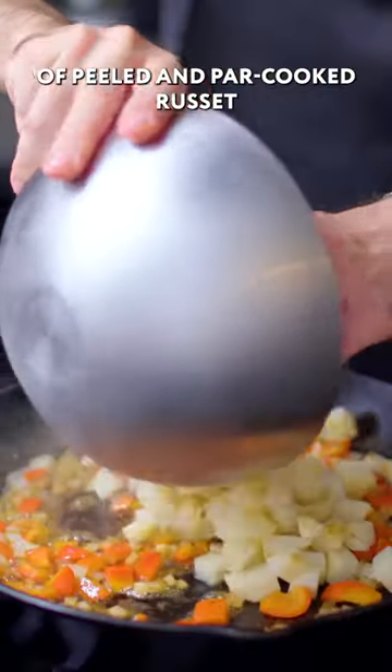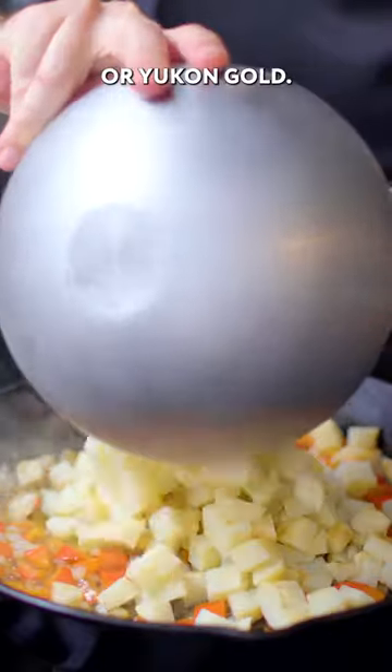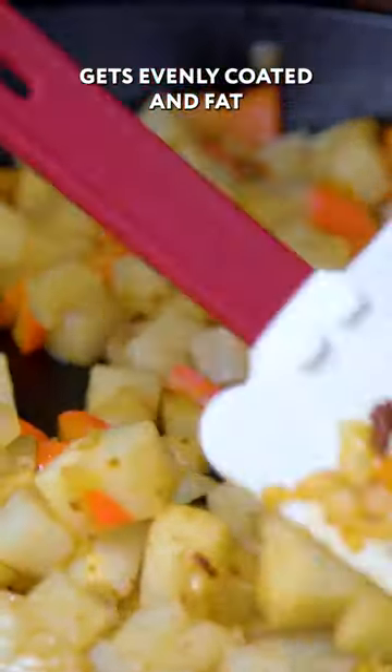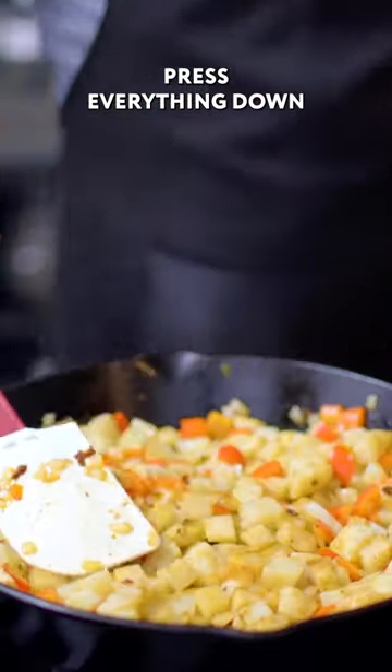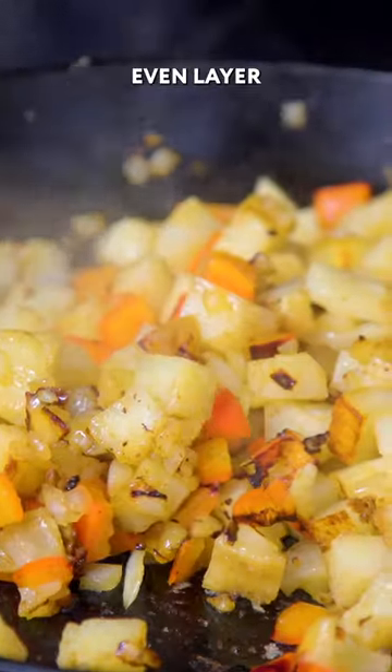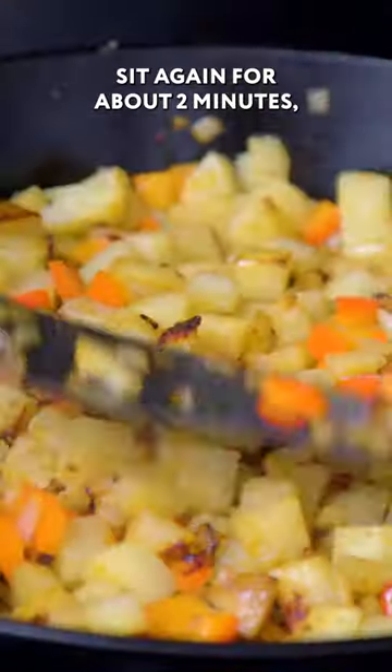About two pounds worth of peeled and par-cooked russets or Yukon golds. First, we're going to toss those around to ensure that everybody gets evenly coated in fat. And then we're going to press everything down and dig under the potatoes and flip them, then pat them back down into another even layer and let them sit again for about two minutes.